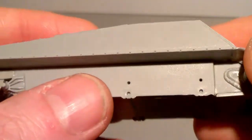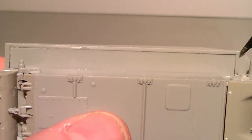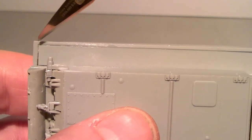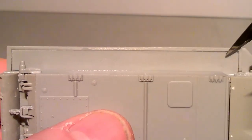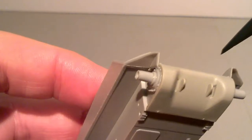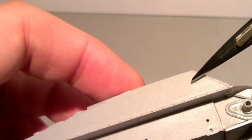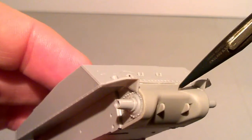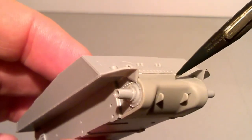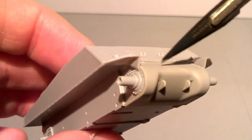Moving on to the hull, this section here between there and there is too long — you have to shave some off in order to get it to fit. The other thing I've noticed with this Dragon kit is there are almost two different types of material. You've got this grey which is similar to the turret, and then you've got this grey which is more of a plastic. I'm wondering if this is like a resin-type composite, very similar to what Games Workshop and Forgeworld use on some of their figures.